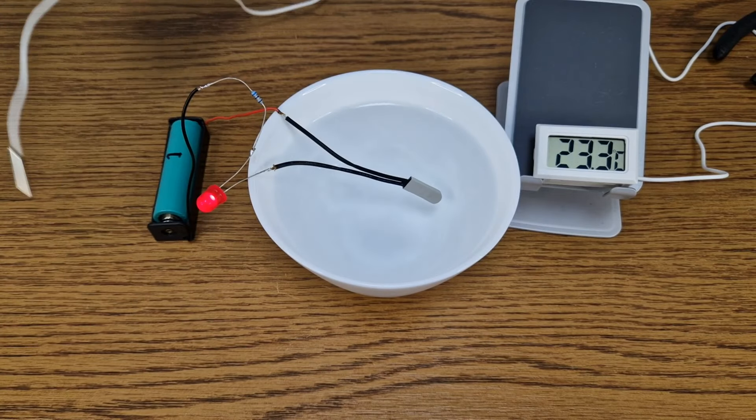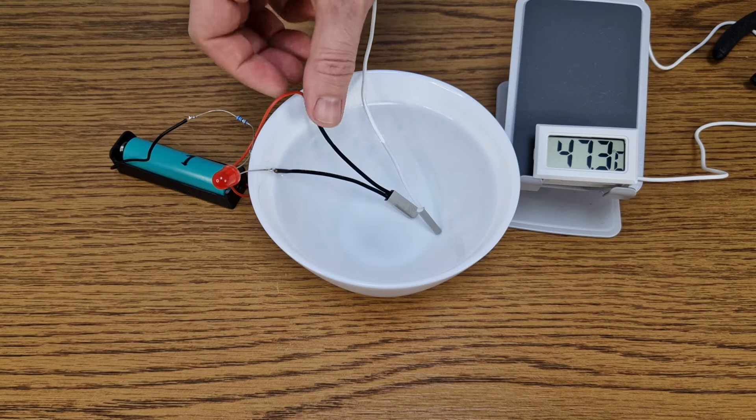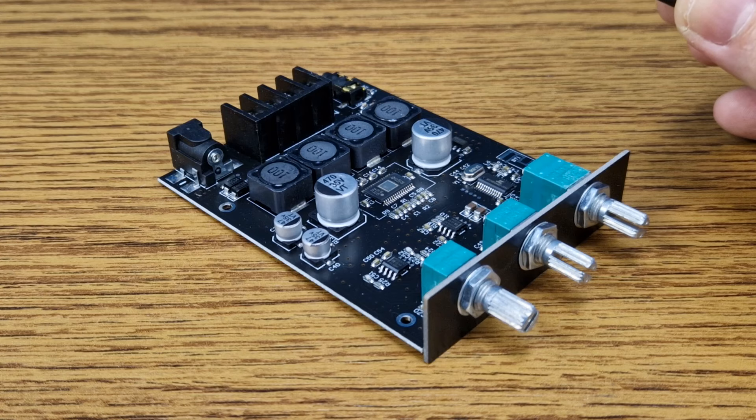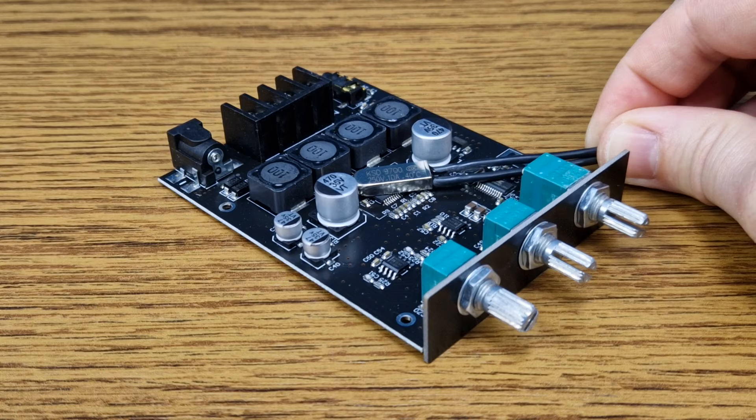When the switch detected that the water temperature is above 30 degrees Celsius, it turned off. That's actually pretty fast — it's a good response time, I thought it would take longer. So if your integrated circuit or other component heats up, you can use a thermal switch like this to disconnect the power source, like a simple thermostat.